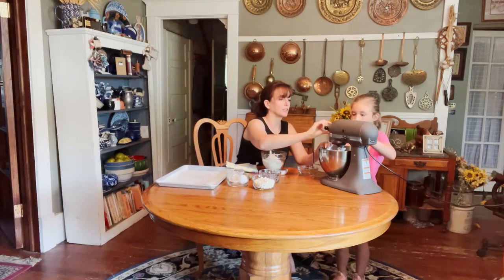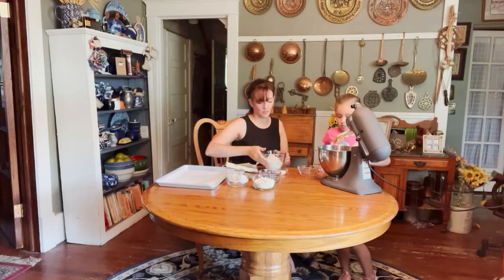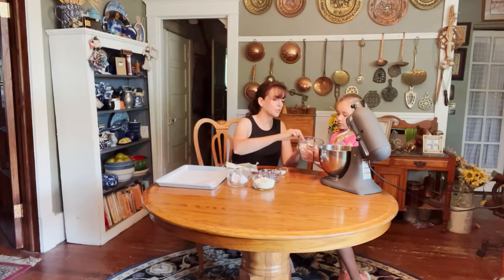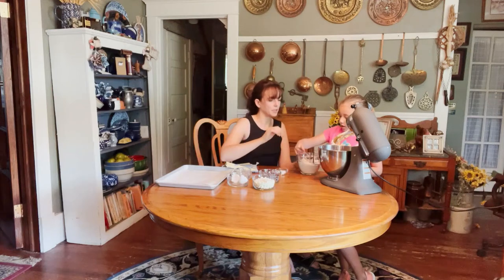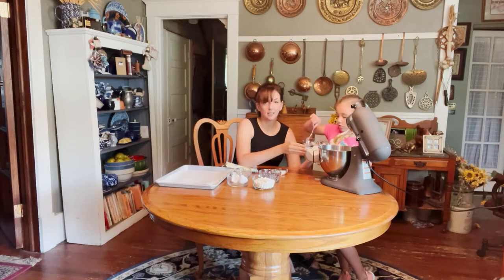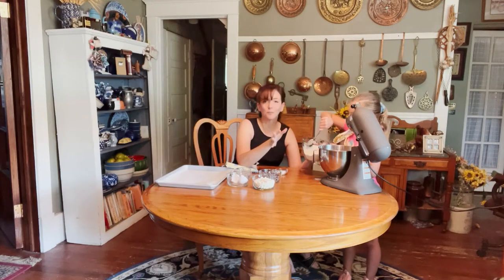We lift the mixer head back up. Now we add the flour — you can use a big spoon or just dump it in. We're using two and a fourth cups of all-purpose flour, and Kate is using a really big spoon to get it inside the bowl. It's so tempting when you set out the flour — Kate just couldn't help but put her fingers in it because of how soft it is, and that's the best thing with kids!